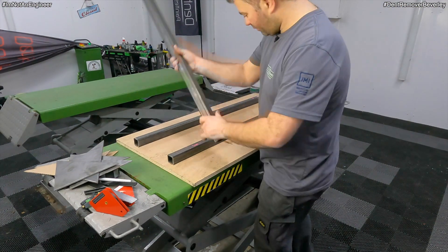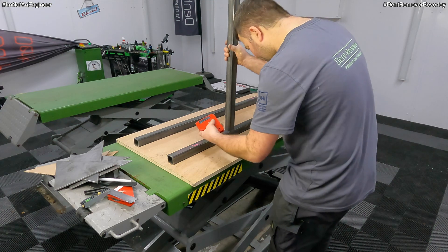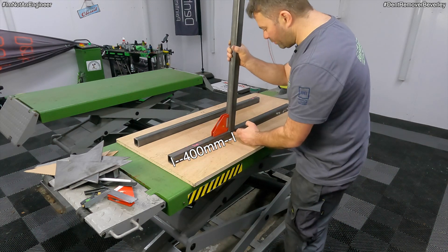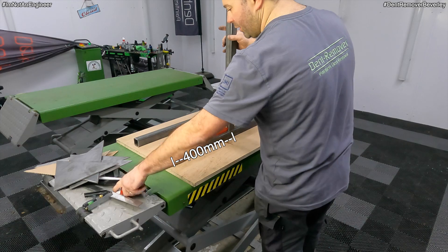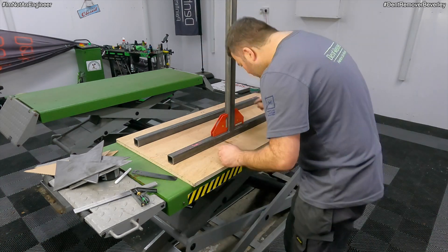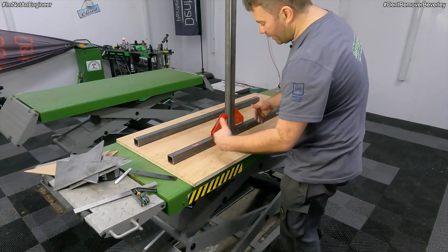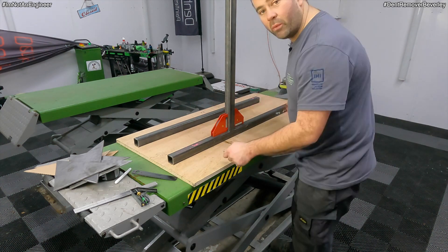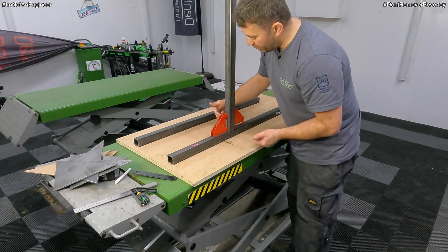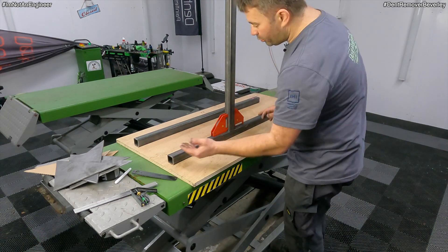Let's get this leg tacked on, this upright tacked on. I've already marked it — it's 400mm, just slightly off centre from the metre base. I'm happy with that, so I'm just going to put a couple of little welds either side and then put the supports on there and weld it all up in one go. I'm going to do each half separately so I can get to both sides and weld both sides, and then I'm going to join the base together and then look at putting the hydraulic ram in.